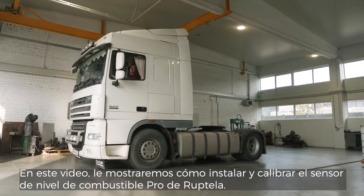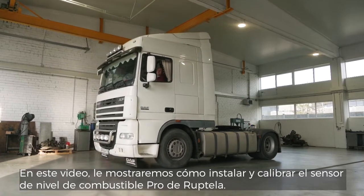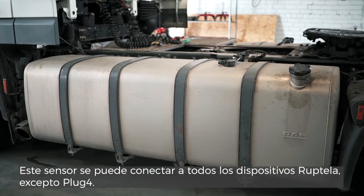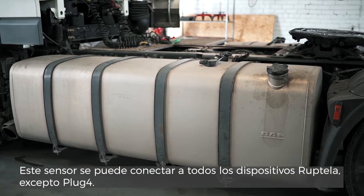In this video, we will show you how to install and calibrate the Pro Fuel Level Sensor from Reptella. This sensor can be connected to all Reptella devices except plug 4.